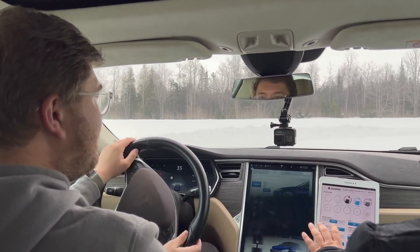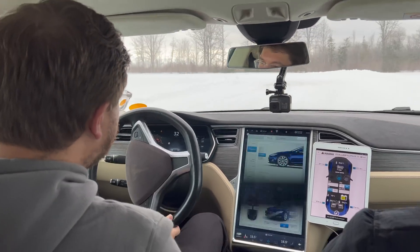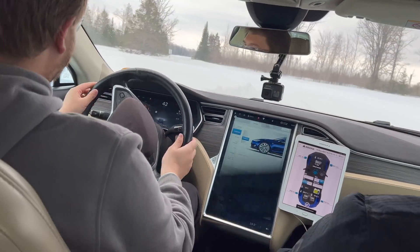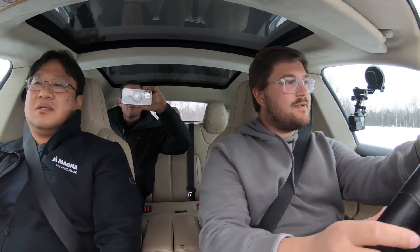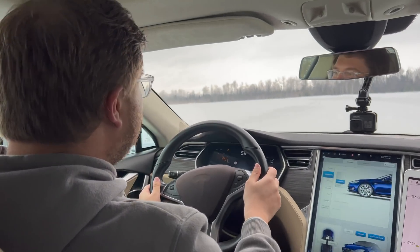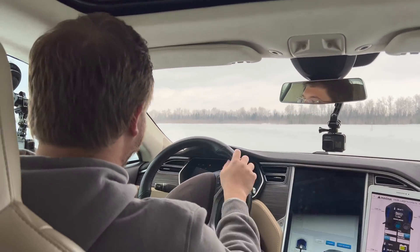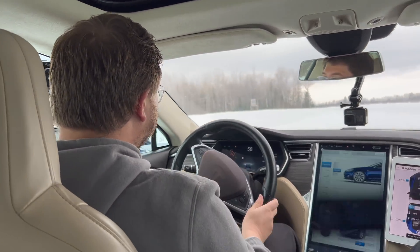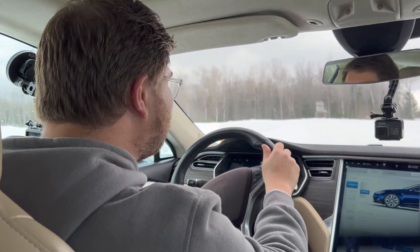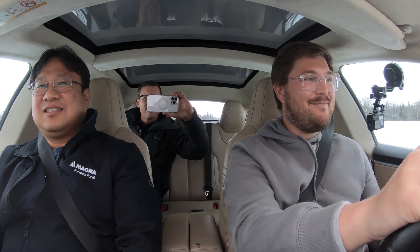I'd like to turn everything off — traction, ESP, the whole bit. It is off, great. Now we can start to dance this thing around a little bit. The body control with the rear is really nicely tuned to give you quite a bit of power back there. We also have the torque vectoring functionality, so it helps — you can overdrive the outside wheel to get some slip angle. That feels really good. Wow, really nicely designed drivetrain tuning. First skid, first impression — nice.